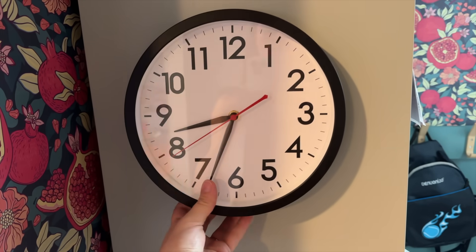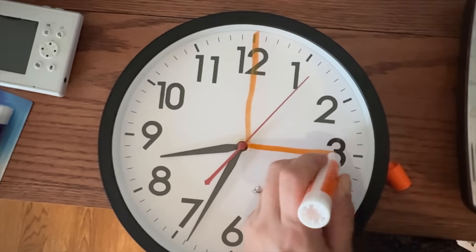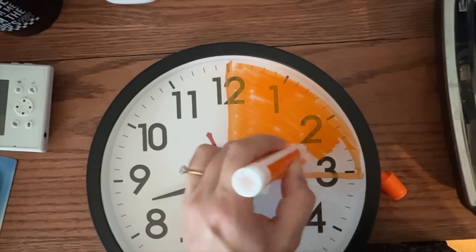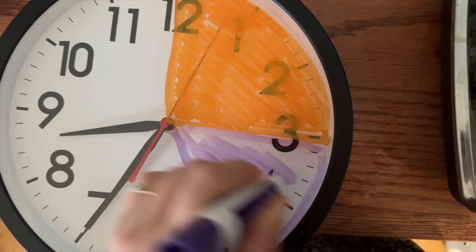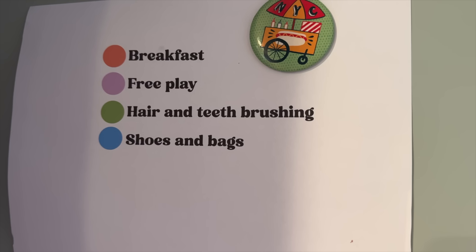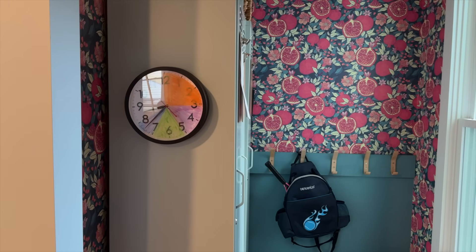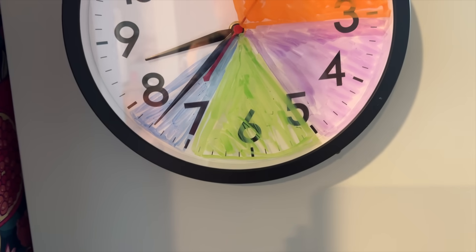While we're on the topic of dry erase hacks — if you have a wall clock of any kind, you can use a dry erase marker to fill in blocks of time to identify how much time you have for each thing. This is really great for kids who tend to be very visual. It helps keep them on track and moving through their morning or evening routine. You can do larger blocks of time for after school too — they can see how much time has elapsed and how much is left, even if they can't tell time.